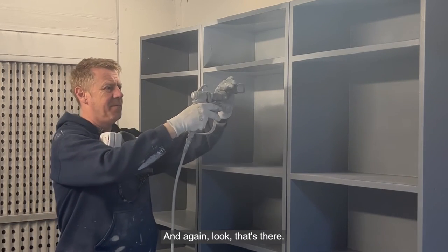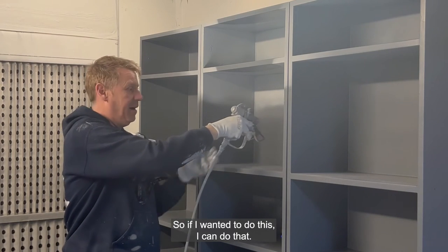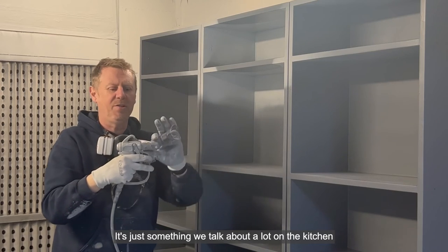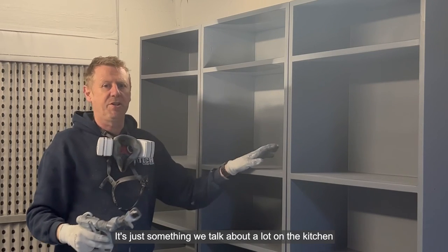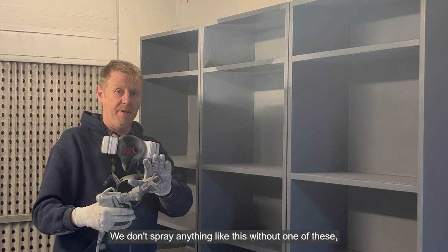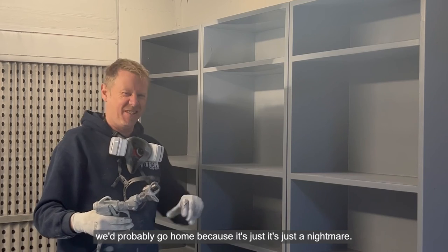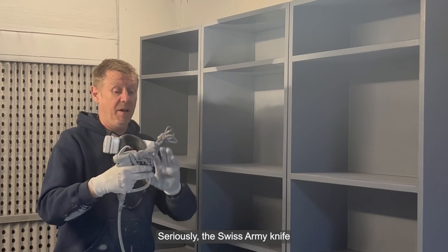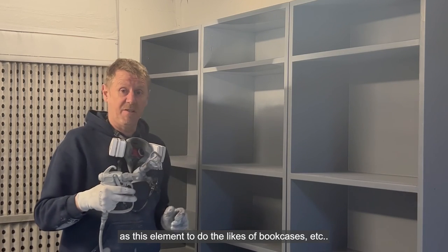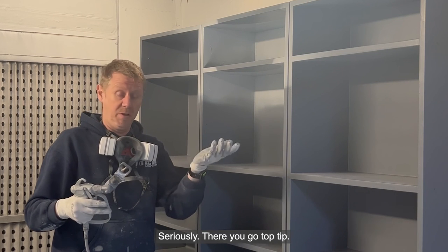And again, look — that's there, and then I've got that. So if I wanted to do this, I can do that. If I wanted to do this — it's just something that we talk about a lot on the kitchen and furniture course. We don't spray anything like this without one of these, even to a point where if we hadn't got one, we'd probably go home because it's just a nightmare. Seriously, the Swiss army knife has this element to do the likes of bookcases etc. — complete and utter game changer. Seriously.